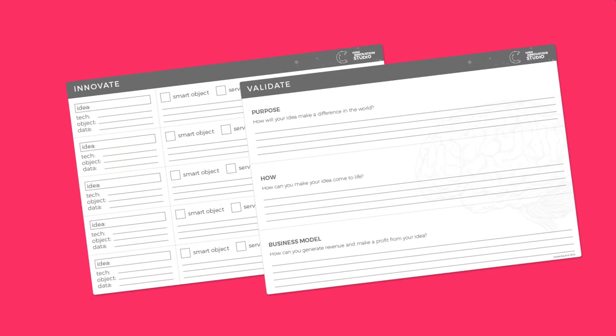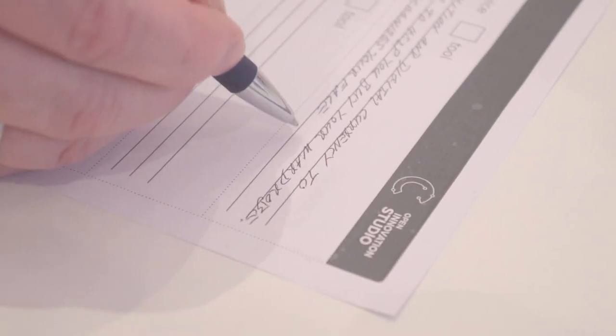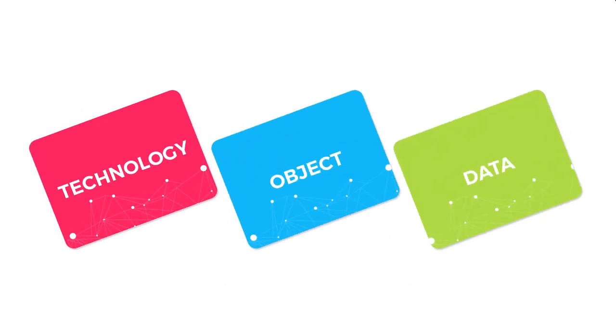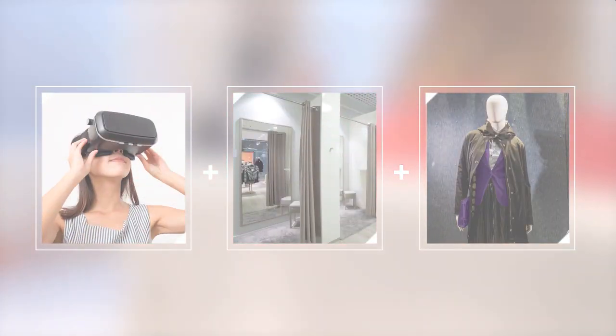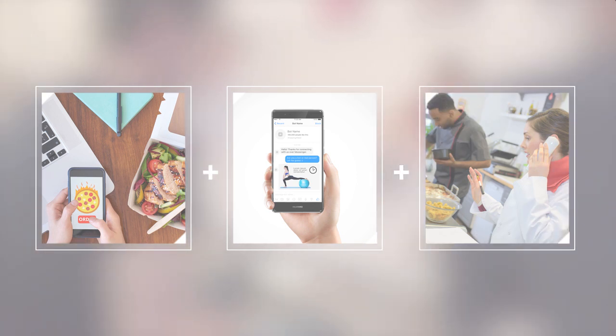Ready to play? Use the Connector Ideation Canvas to create as many tools, services, and products as you can with different combinations of your technology, object, and data cards. Here are a few examples: VR plus clothes plus Google Trends — a virtual reality fitting room that lets you try on the latest clothes trending all over the globe. Messaging app plus food plus transaction history — a bot that suggests exercises based on your online food orders.